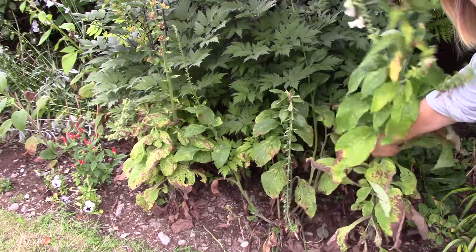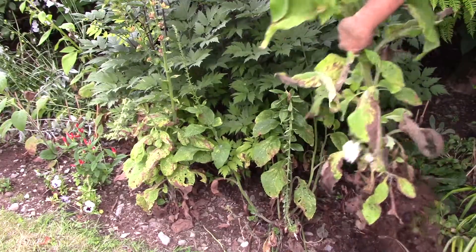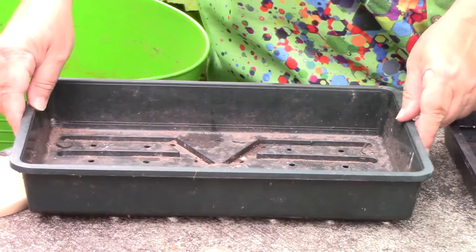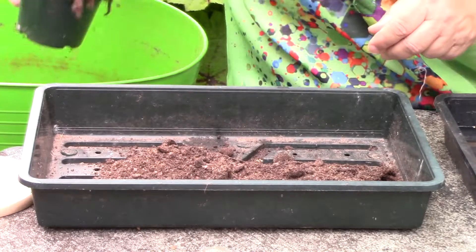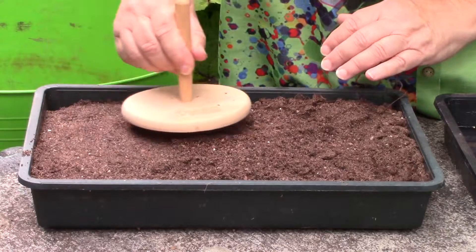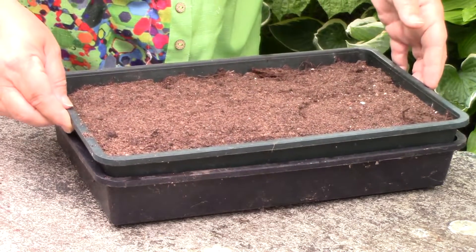Once the seed is removed, the foxglove plants can be discarded. Sow your seed immediately. Use a seed potting mix and either trays or pots. Tamp your mix down to create an even surface. Place your tray in water for a while to allow it to wetten thoroughly.